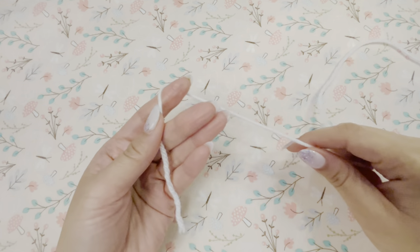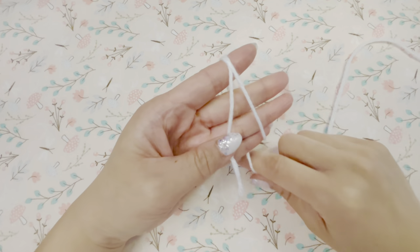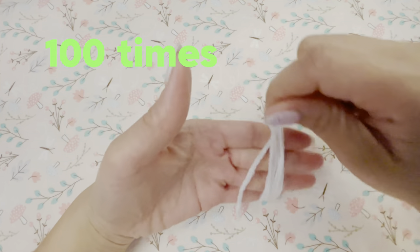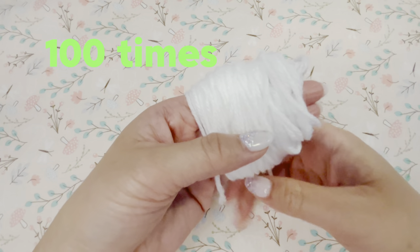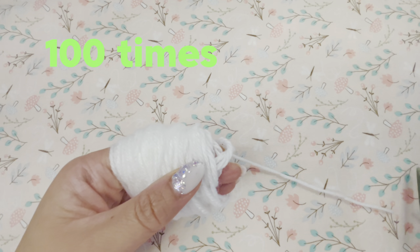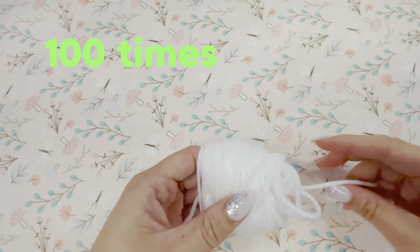I took a strand of yarn and looped it around four of my fingers. I'm looping it a hundred times. After I finished looping, I took both ends of the yarn and tied it around the ball and made a tight knot.